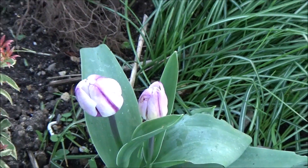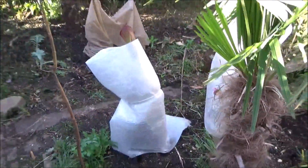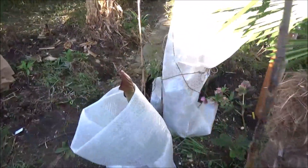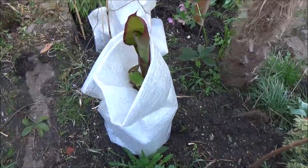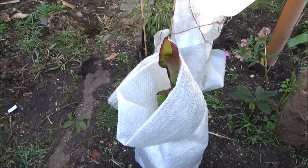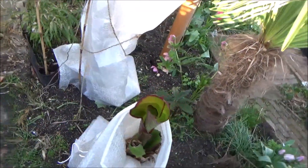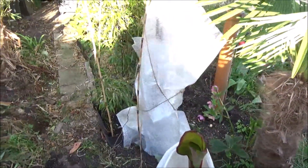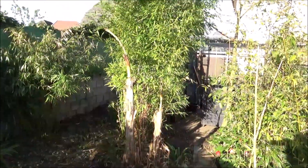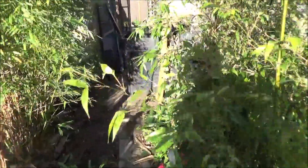A few flowers in spring — it's always nicer than nothing at all. This is how I protected my bananas, and all the other bananas I've put in the ground, hopefully they survive until May. I used bubble wrap or fleece — whatever I had laying around. These are my Musa basjoo — no problem at all.